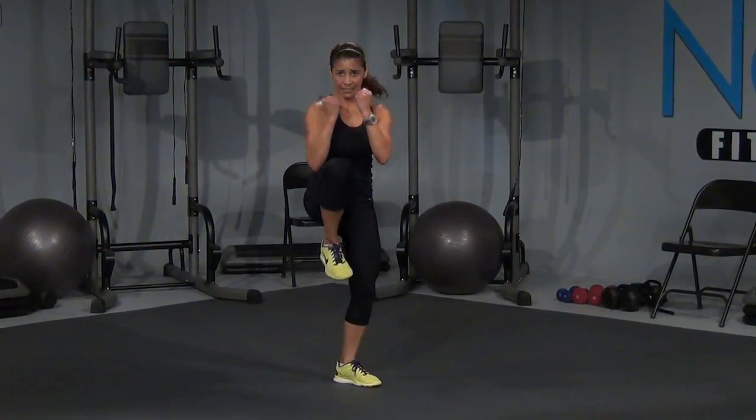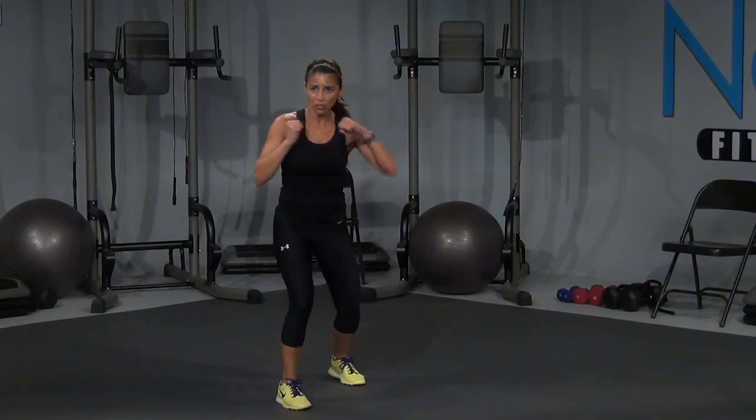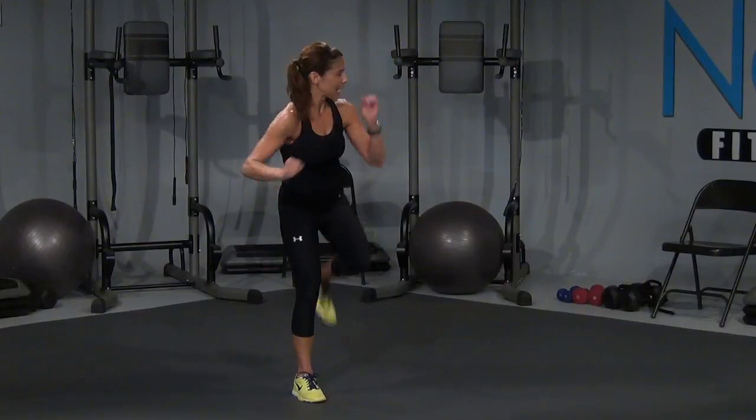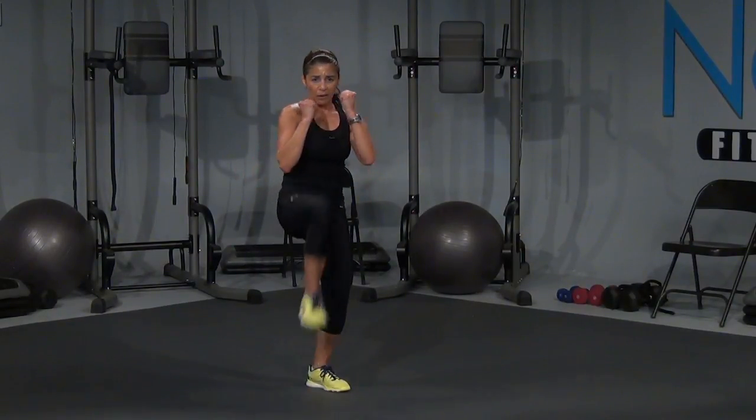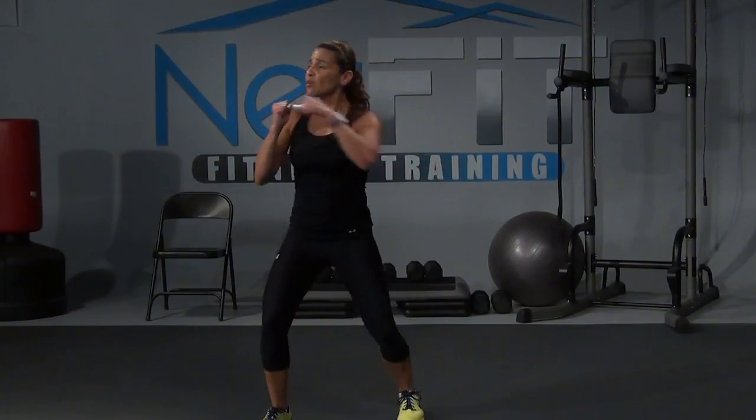I'm going to go slow — front, back, knee, cross. Okay, front, back, knee, cross. That's it — front, back, knee, one more, front, back, knee. From the top: four crosses, zigzag.